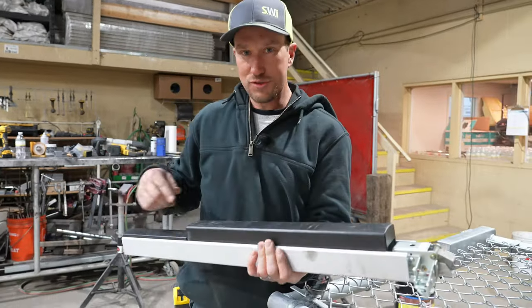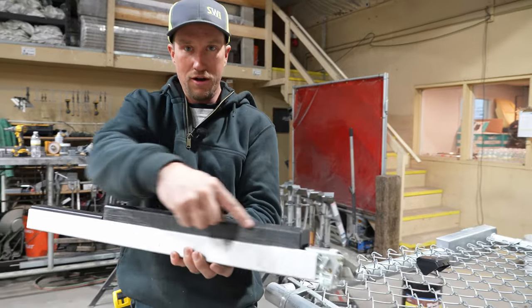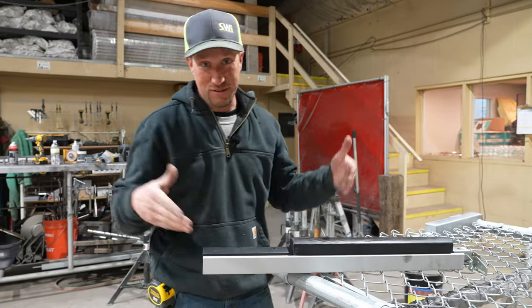Here's a panic bar. What happens is you push anywhere across this bar. Spoiler alert, this is going to be awesome.